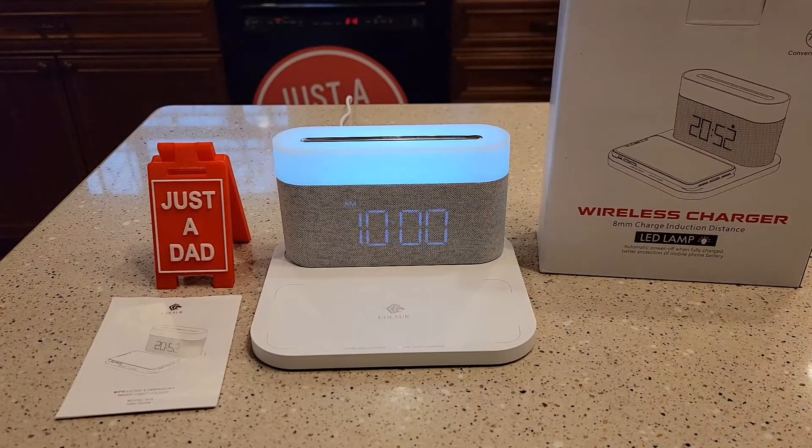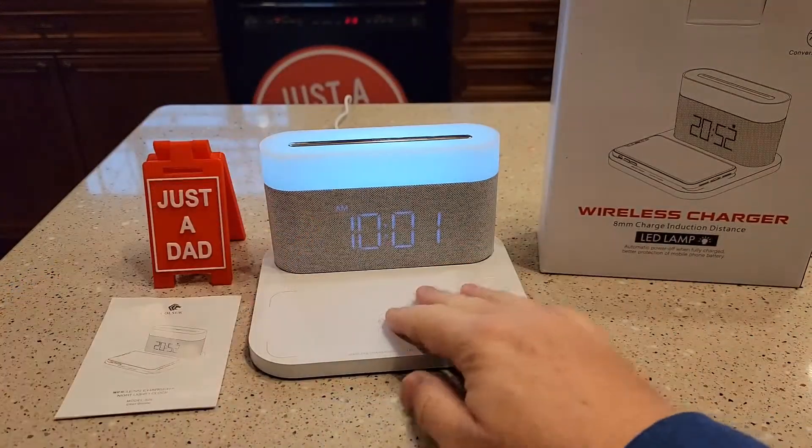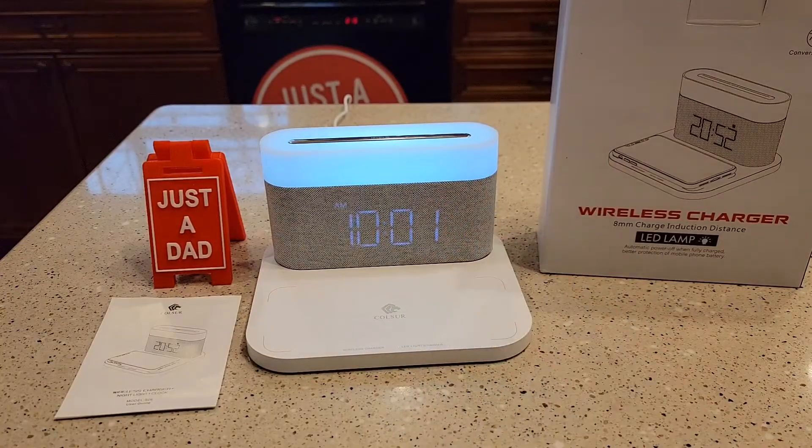Hello everyone, this is Just A Dad. Today I'm going to show you how to set the time on this alarm clock. This was made famous on TikTok. It detaches, it's got a light up here, and it's wireless charging. But in this video, I'm going to show you just how to set the clock and the alarm.